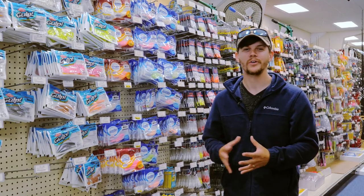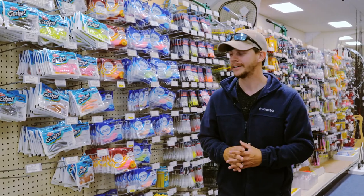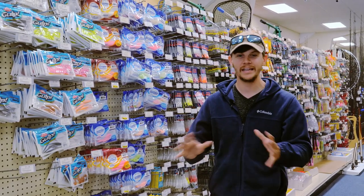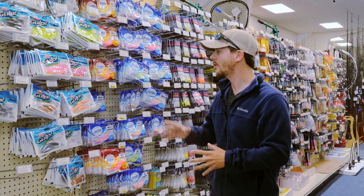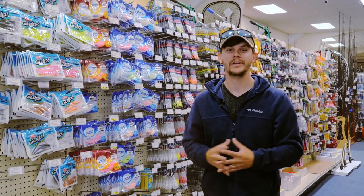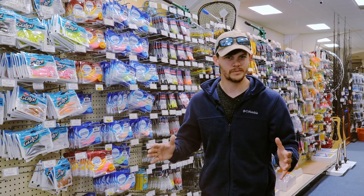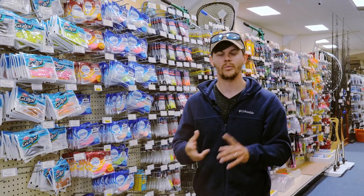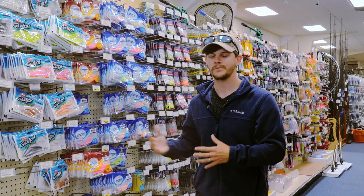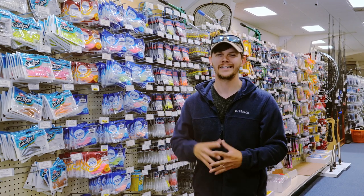We've covered pretty much everything you're going to need as far as tackle goes. The last item, which is very important, is bait. The cool thing about surf fishing is you can actually get out there without any live or dead bait — you can go completely with Fish Bites. Fish Bites is a synthetic scent-release bait that you can use in the surf and it catches a variety of species: everything from pompano, whiting, black drum, and redfish. Honestly, you name it — if it's swimming around in the surf, this bait's going to catch it. You're definitely going to want to pick up a few packs of Fish Bites to hit the beach.